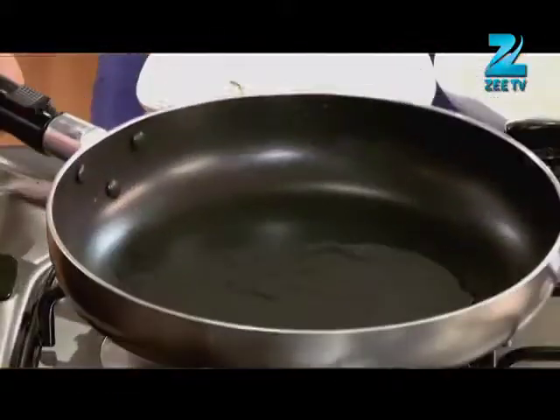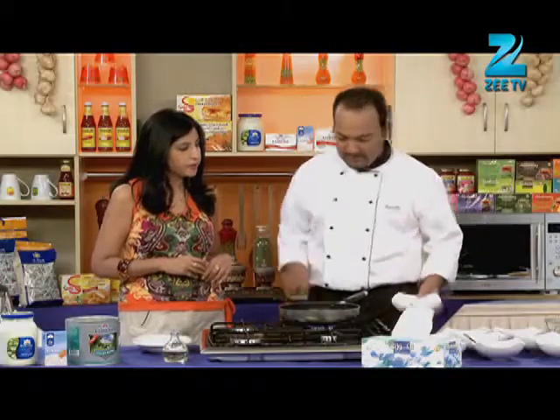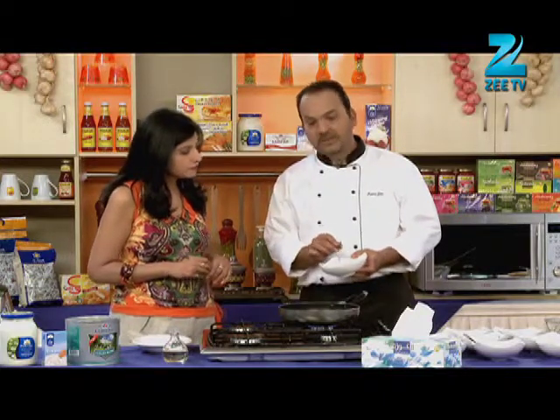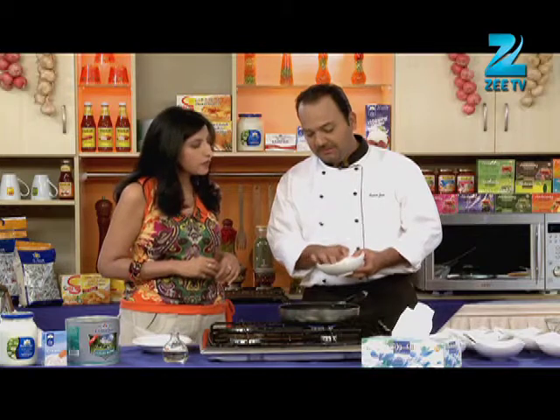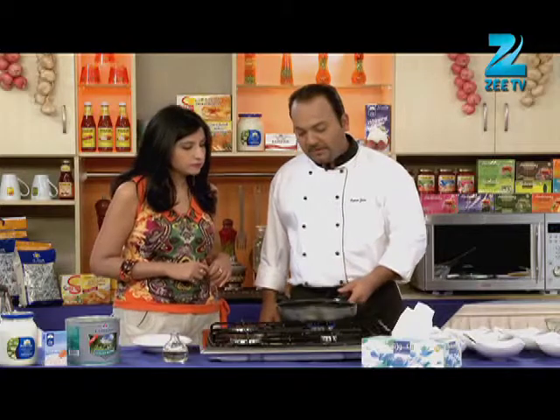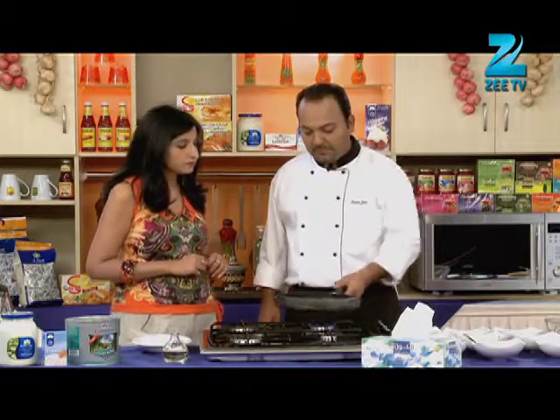Let's start with oil in the pan. Then we will add whole garam masala — cinnamon, dalcini, cardamom, ilaichi, cloves and bay leaves. We will add cinnamon, bay leaves and whole garam masala.